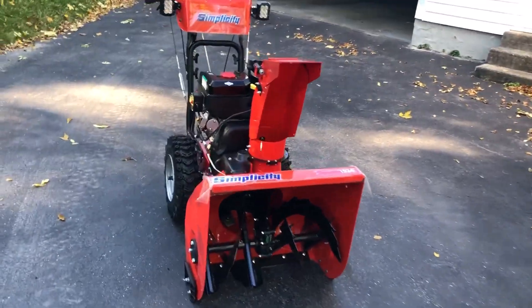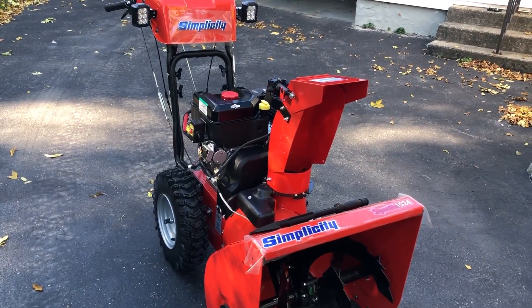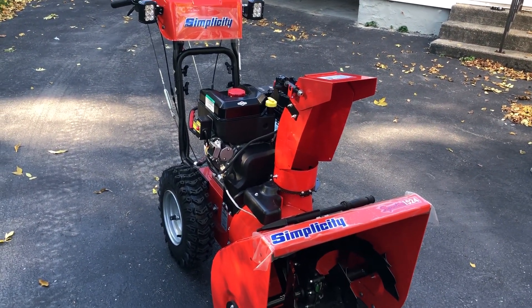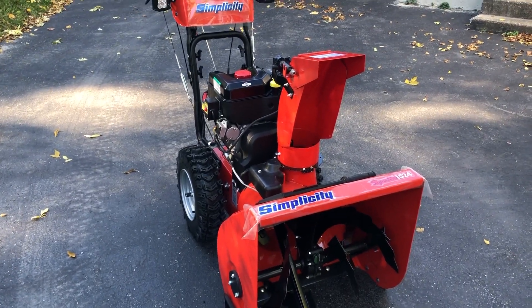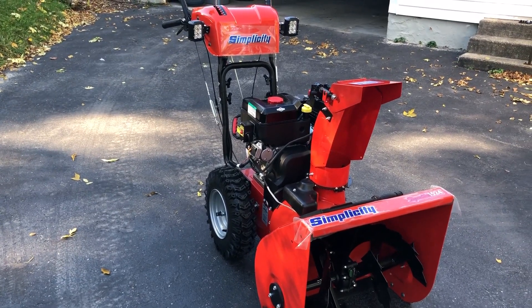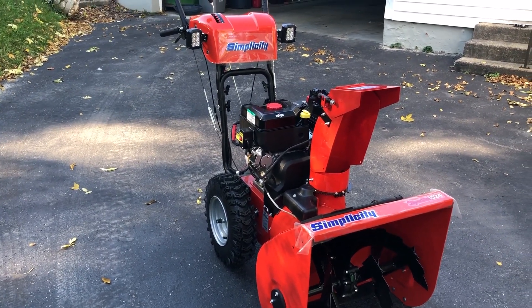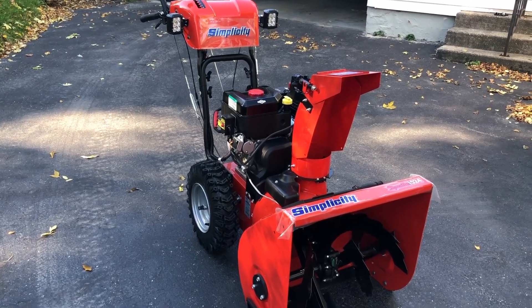So I did some research and went to a bunch of places. There's a local place near my house that used to sell another brand and now started carrying Simplicity. I went to them, they explained a few things to me, and then I came home and did a bunch of research of my own.